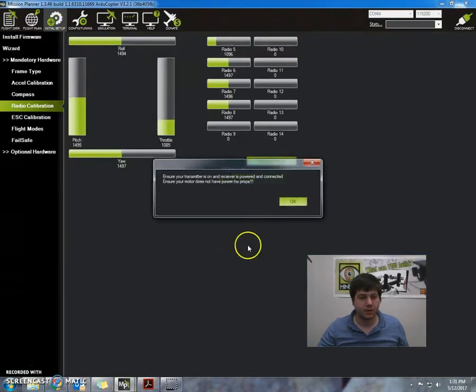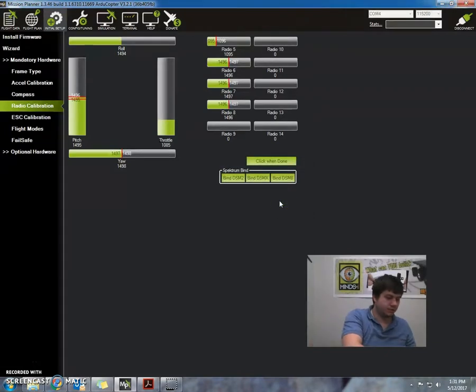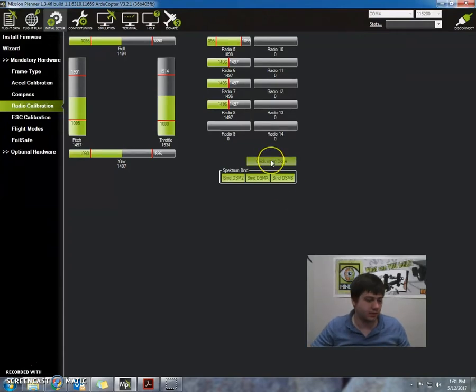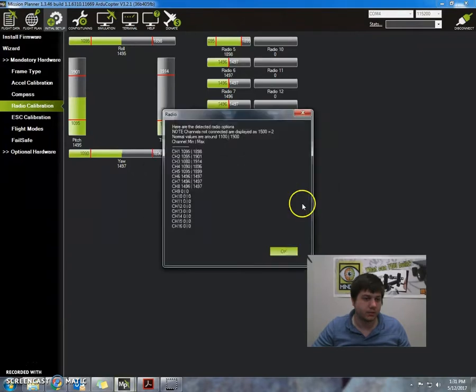I'm going to run my radio calibration one more time. We do the calibration — make sure to switch through the extreme positions. I'm going to move the sticks up and down several times in a row, and also move this stick, then click when done. Make the throttle down and click okay.